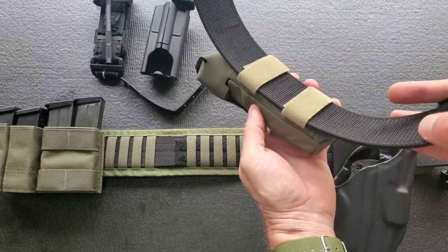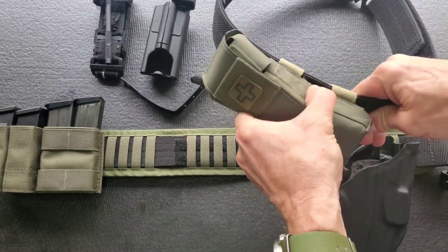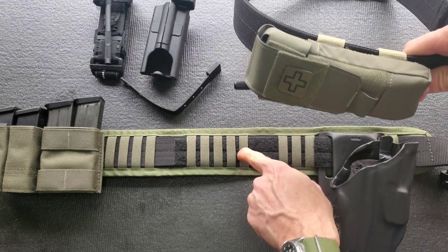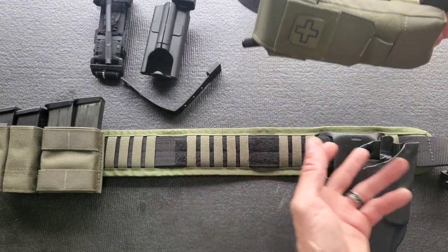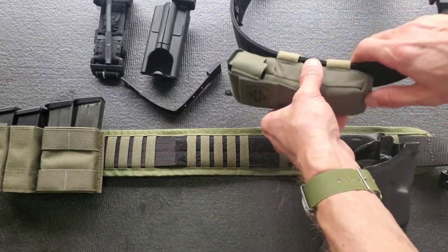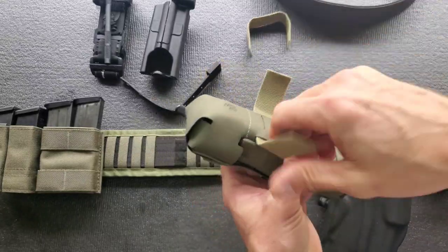You just wrap it on like that and it's not going anywhere — that is a good secure mounting method, no wiggle. That is ultimately how I'll configure this belt, but for right now I would have to undo all of this, so for brevity's sake I'm rolling with the two inch Uncle Mike's for display here.